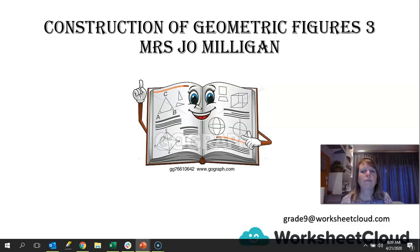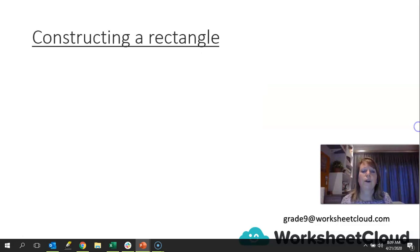My name is Jo Milligan, and we're going to carry on with the construction of geometric figures. Today, we are going to look at how to construct a rectangle using your compass.